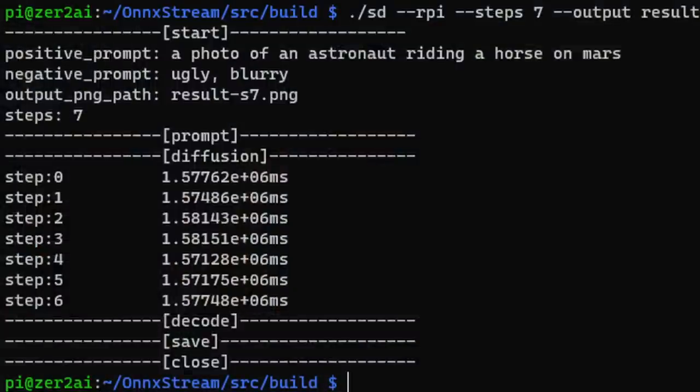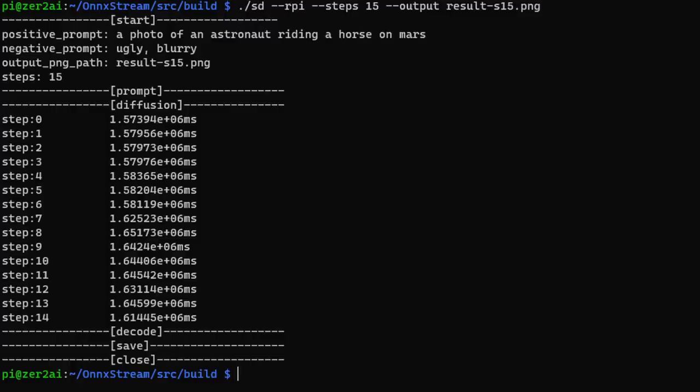So I regenerated the same image with the same prompt but using seven steps, and you can actually start seeing an astronaut on a horse on the moon or some space planet — it looks so much better. This took about three hours compared to an hour and a half for three steps. I then let it run overnight with 15 steps, and you do see the astronaut but the horse is missing; it's still on a red planet. That's the cause and effect of too many steps — it can sometimes deviate from the actual prompt, which happens depending on the image you're generating.